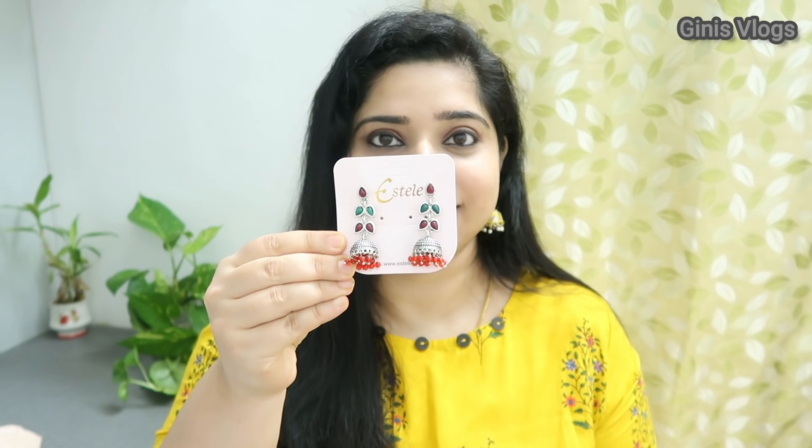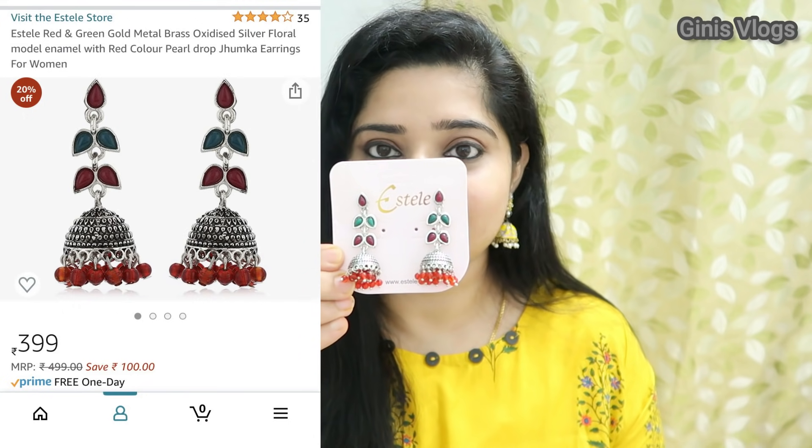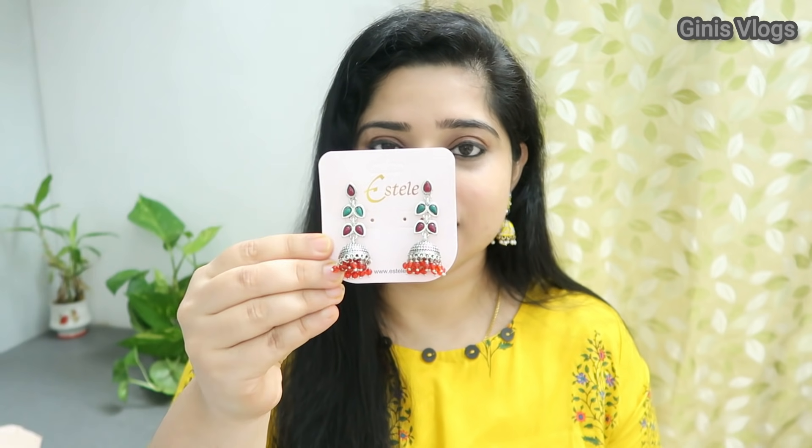I will check the link in the description box. This is for Mughulu. This is for a yellow enamel. This is for oxidized metal. This is for red and green.